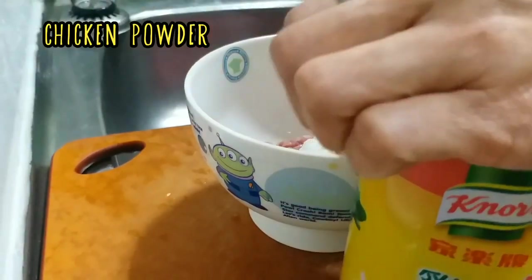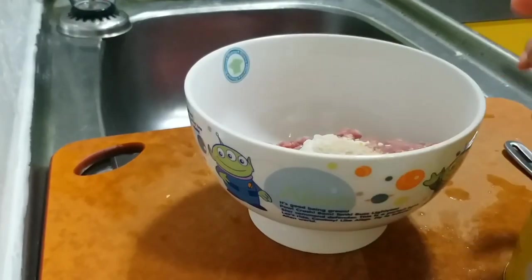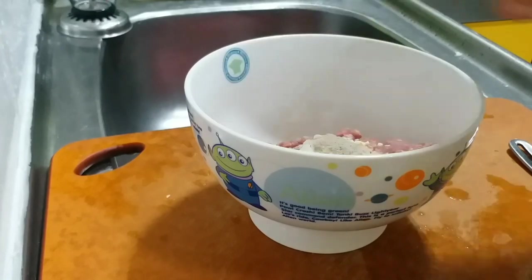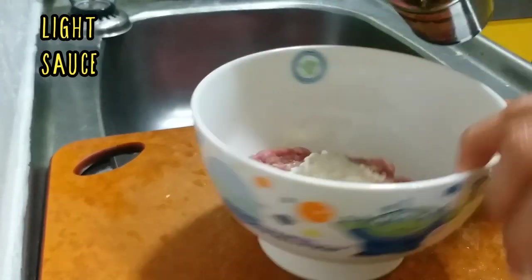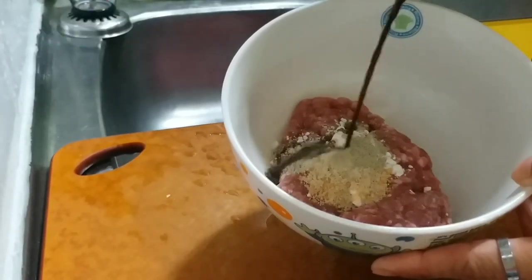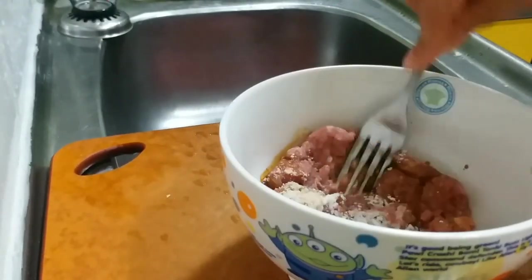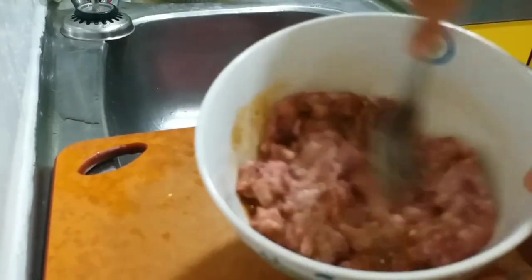We also need chicken powder — don't forget this. After that, ground pepper, and light soy sauce — not too much, so it's not too salty. Just enough, you need to balance. Then mix it together. We also need water to make it sticky.